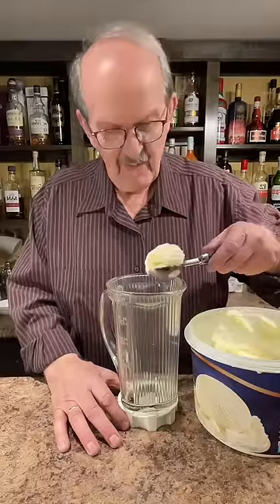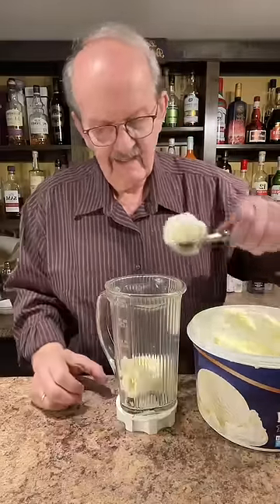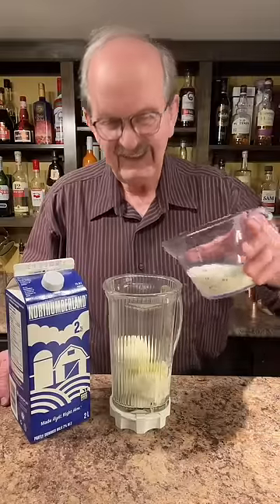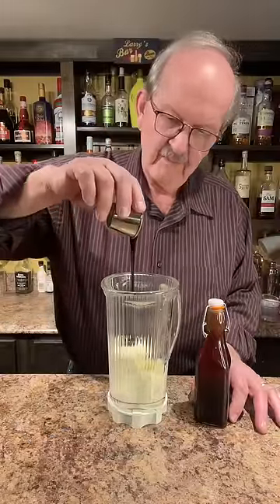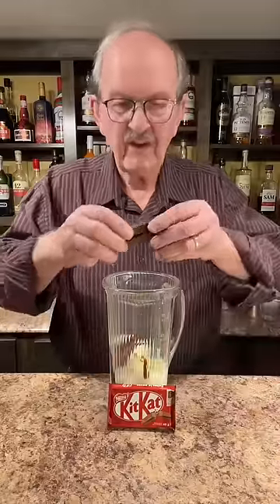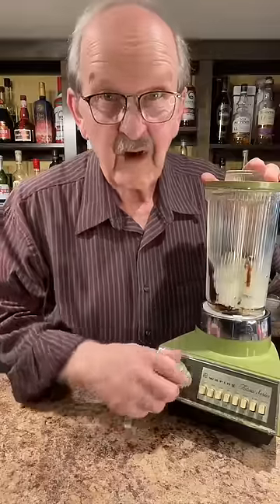Three scoops of vanilla ice cream, a half a cup of milk, a tablespoon of our homemade chocolate syrup, and the rest of our bar — two Kit Kat fingers. Let's fire up the old blender.